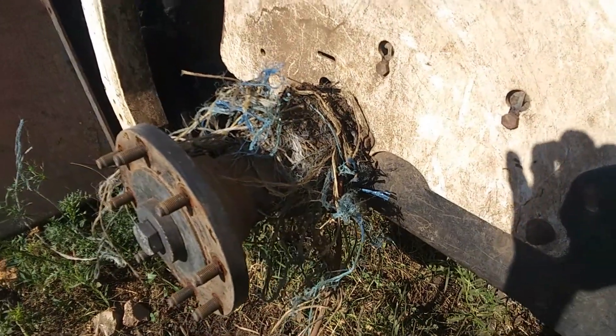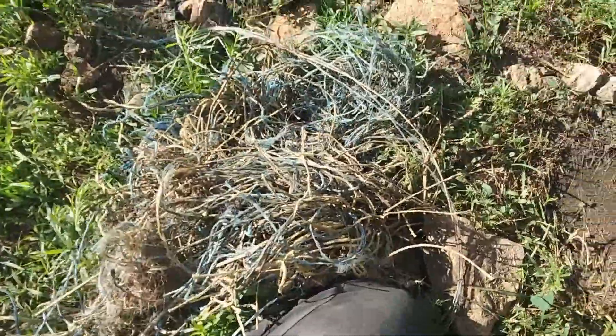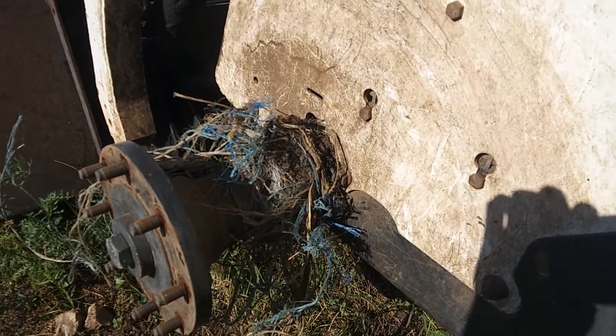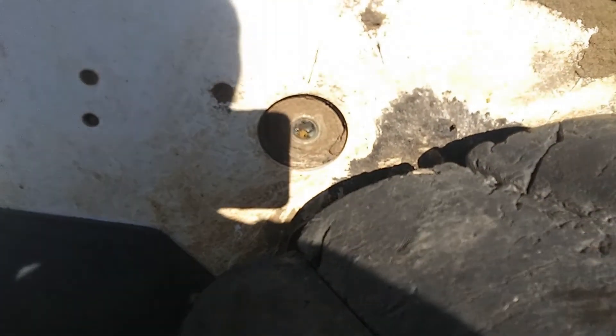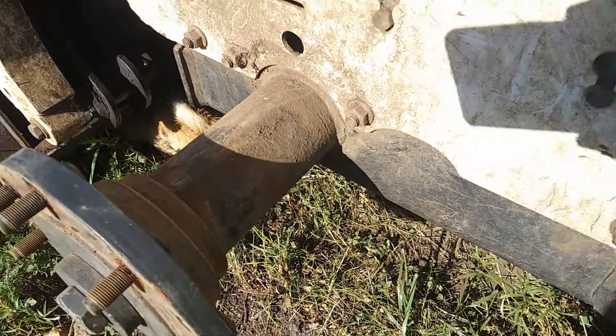While we're changing out the tires, might as well cut all this twine that's on the axles too — it gets wrapped up around it as we go. And apparently we need to put some oil in there. All better.